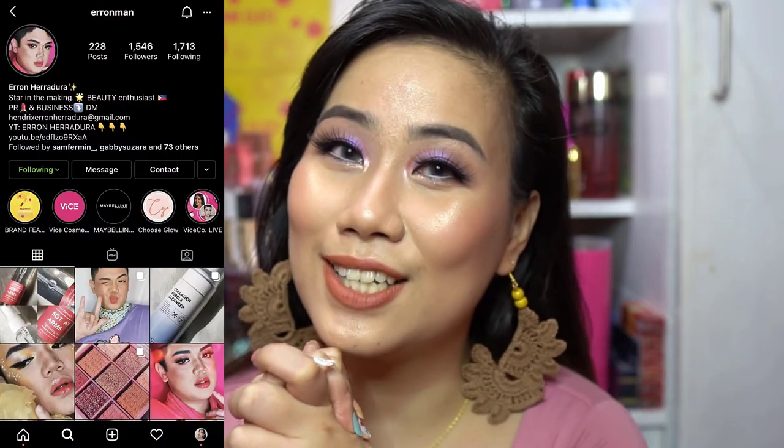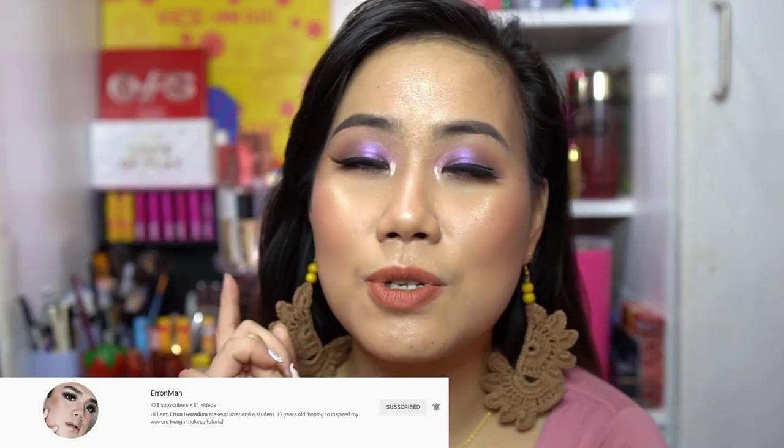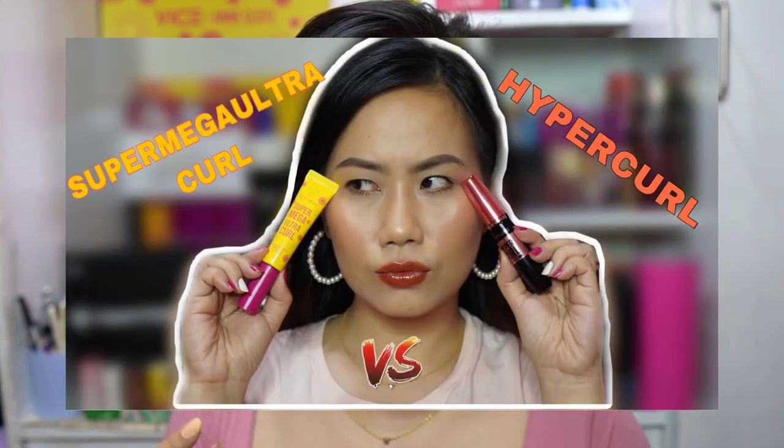Before we end the video, we have two special mentions. Shout out to Aaron Geradura — please follow him on Instagram and subscribe to his YouTube channel. And second, the comment of the day — thank you so much for posting your comments. The comment of the day is from the previous makeup video where I compared the Super Mega Ultra Curl Mascara and Hyper Curl Mascara. Actually, my last video was the Valentine's Day video — if you haven't seen it, please check out that cover I dedicated to my king.